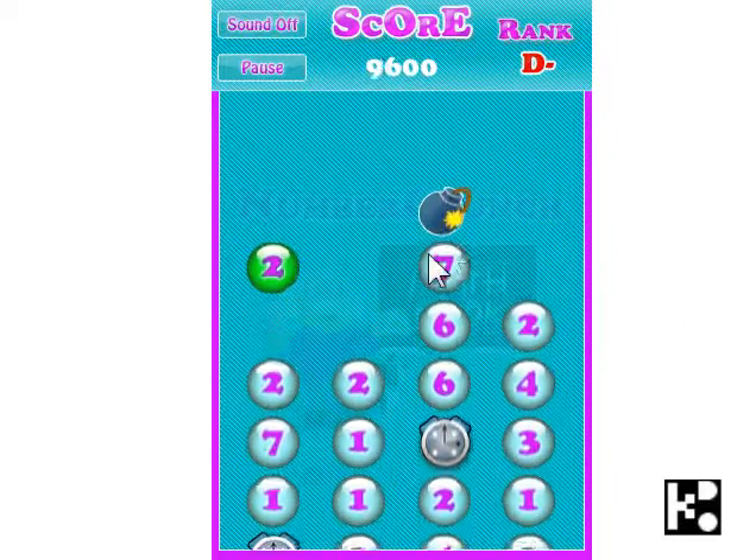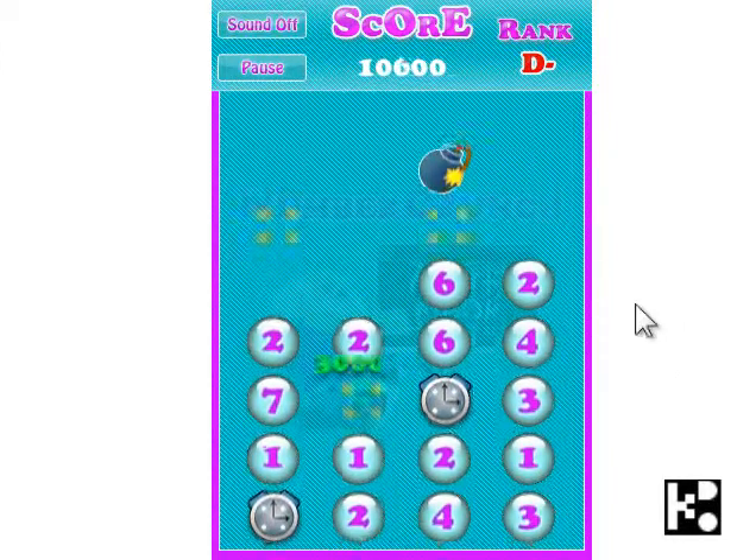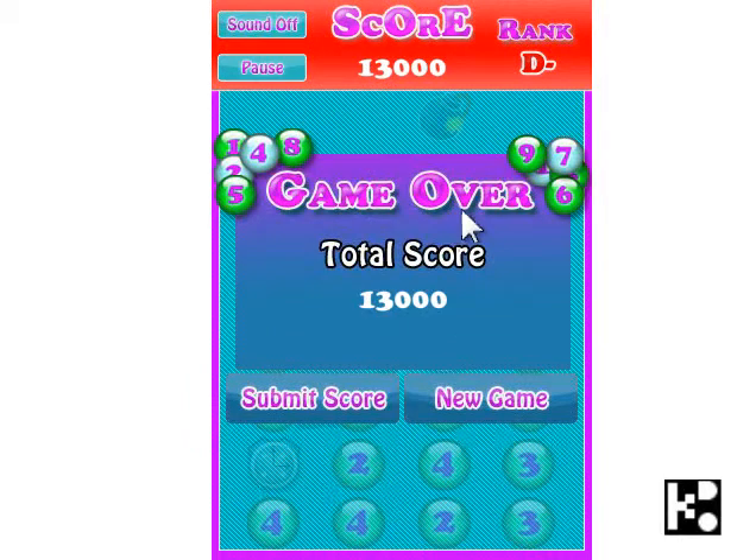Yes. 2, 7, 1. Oh! Too late. You see? It's not easy. And that's OK.